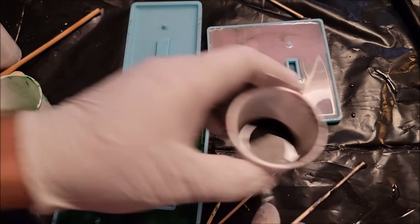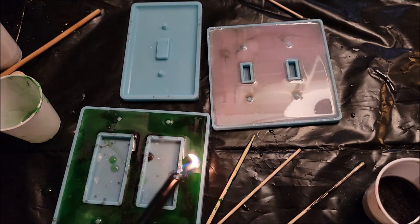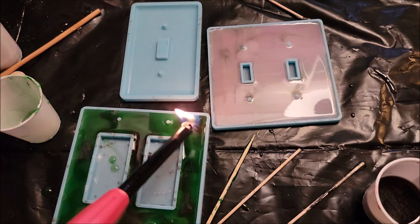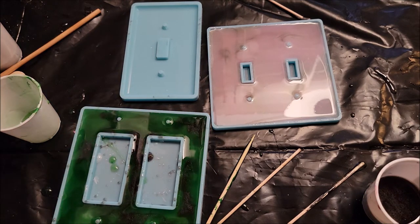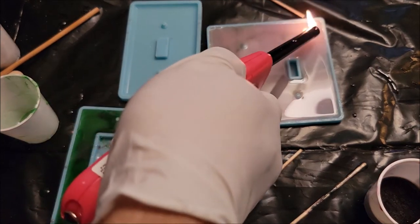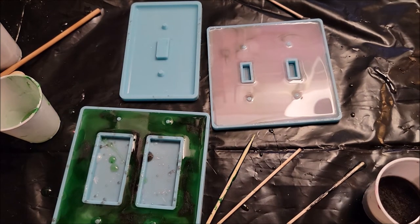It looks like that one is done. We're going to take the lighter and burn out the bubbles. Luckily the bubbles for this one are going on the back side, so they'll be less seen because this is a face plate — not terribly a problem, but we'll see.